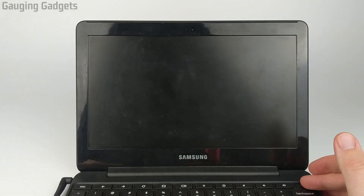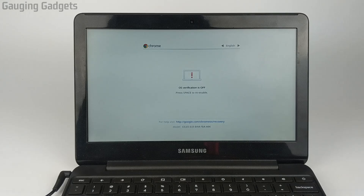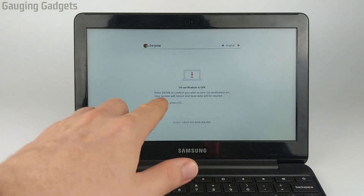Now we just need to turn it back on. When our Chromebook turns back on, we'll see the OS verification is off. Now, instead of doing Control+D to keep it in dev mode, what we're going to do is hit the spacebar to re-enable OS verification.